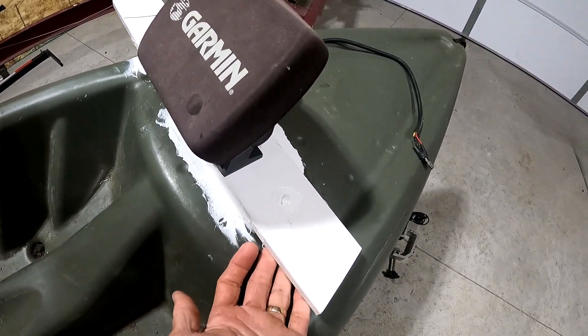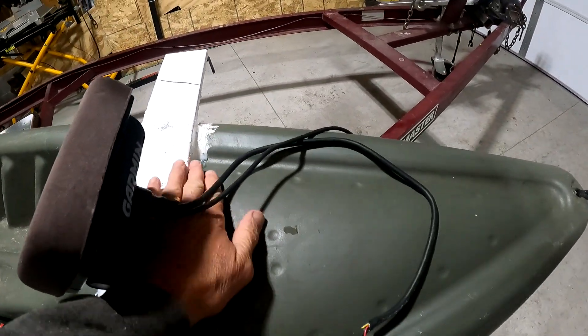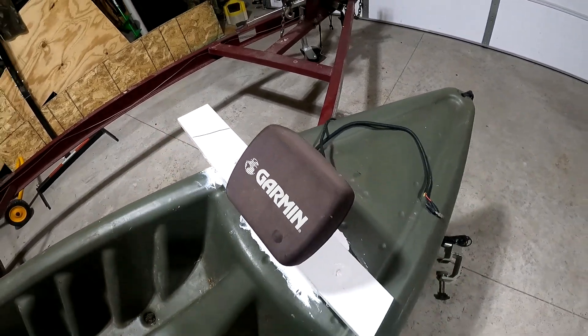I came in afterwards and put some more sealant up underneath here and on the back side too — as many points of contact as possible. This is on here very well.